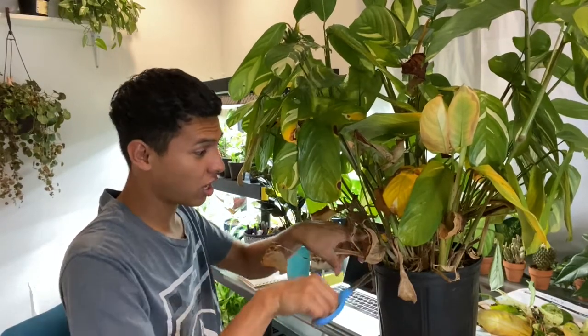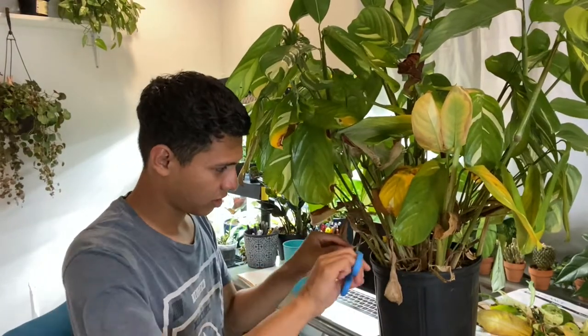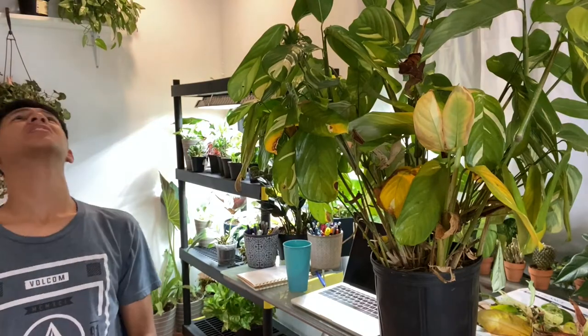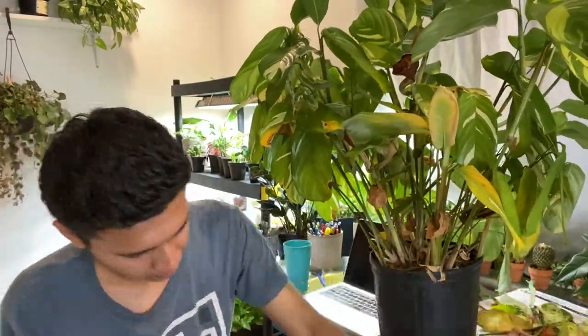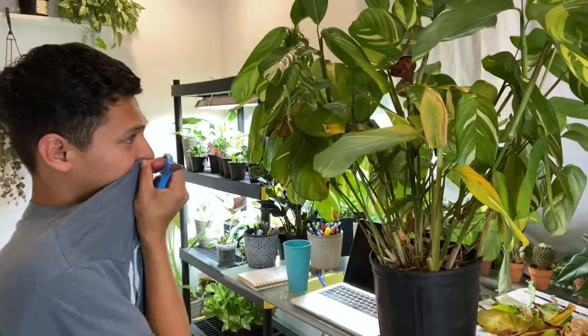The last plant is my beautiful calathia — as you guys can see there is a lot of dead foliage. I ended up removing a lot of that foliage. I hope you guys enjoyed — if you did, please let me know by giving a big thumbs up and I'll see you on the next one. Bye!